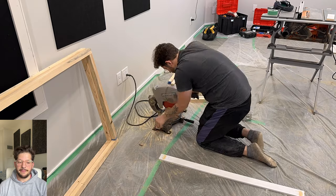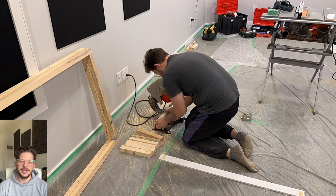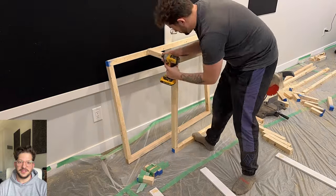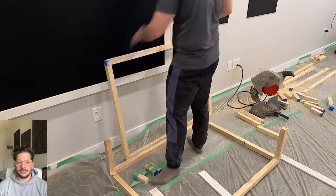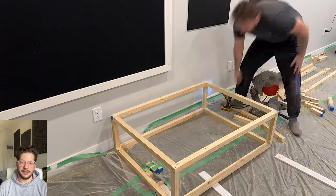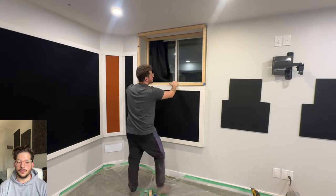I'm just getting my depth pieces cut to size now. Our final depth ended up being just about 14 inches deep, so I'm cutting these parts to 11 inches to account for the three inches of both pieces of two-by-two on the front and back face of the frame. I'm screwing together basically just a rectangular prism that's going to make the framing for this bass trap, and pre-drilling so that the wood does not split.